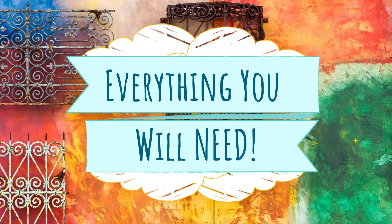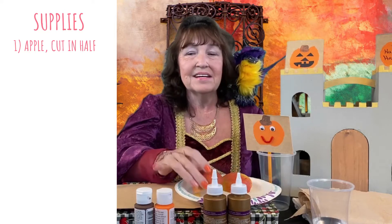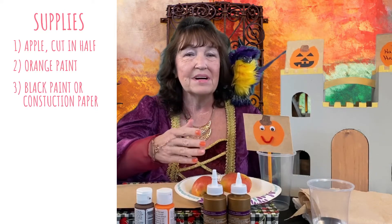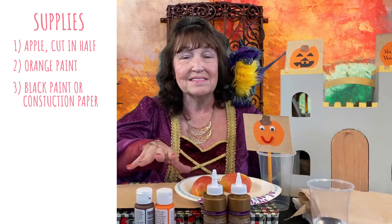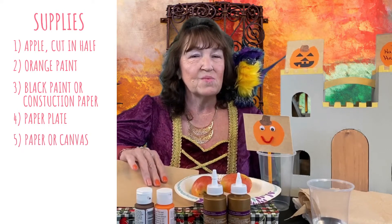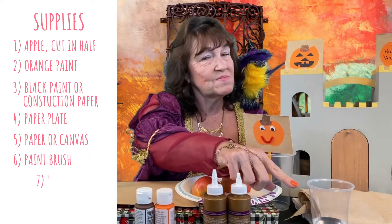So here are the things you're going to need. Our supply list today includes an apple cut in half by an adult, some orange paint, some black paint or construction paper or whatever you're going to use to decorate your pumpkin, a paper plate, some paper or canvas or whatever you want to put your artwork on, and a paint brush and some water.